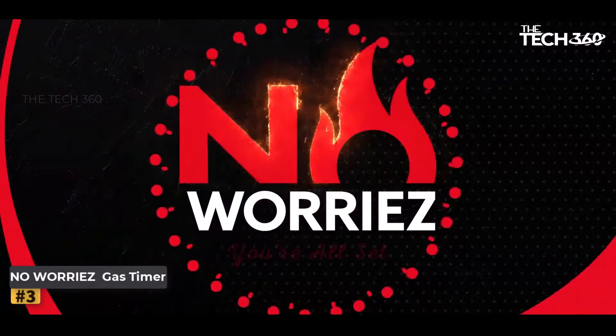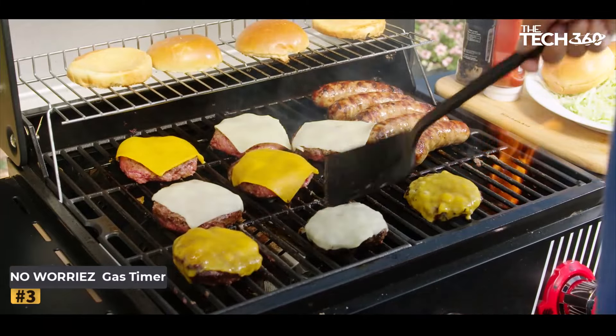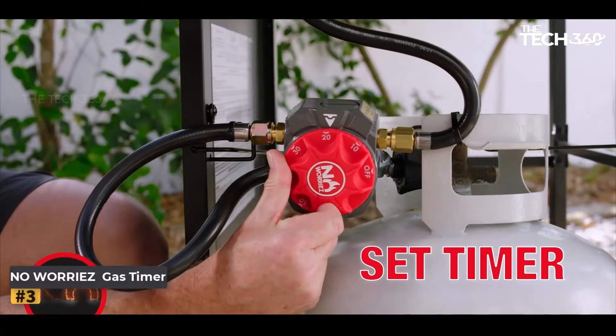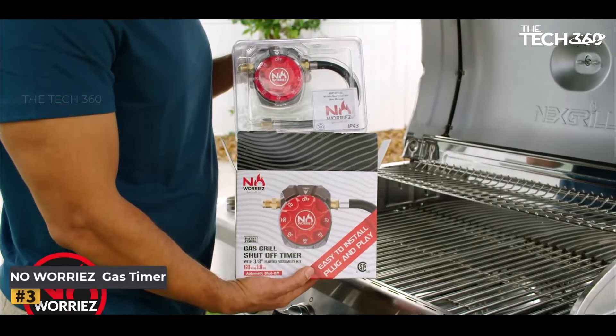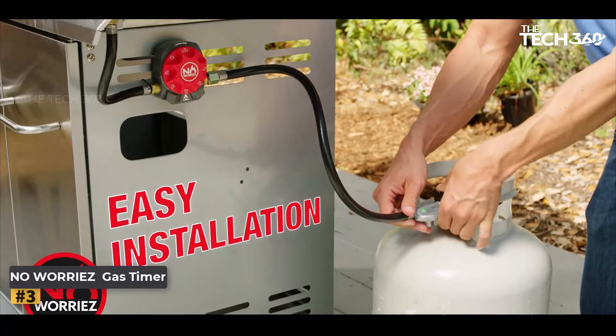Number 3: Worry-Free Safety Automatic Gas Timer. Are you tired of worrying about leaving your gas grill on after cooking? Look no further than the Worry-Free 80,000 BTU Safety Automatic Gas Timer, designed with your safety and convenience in mind. This innovative device ensures peace of mind while grilling.